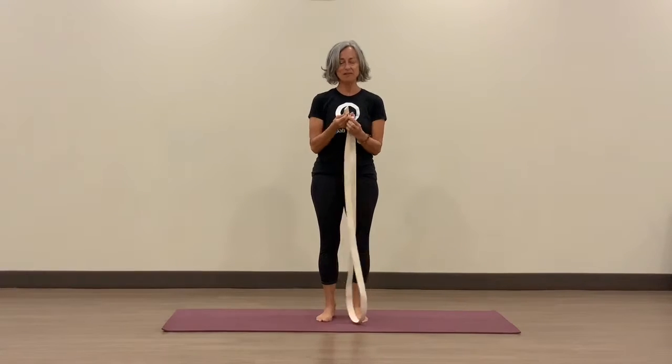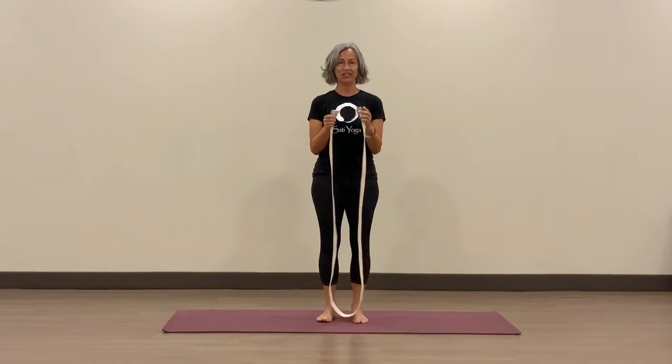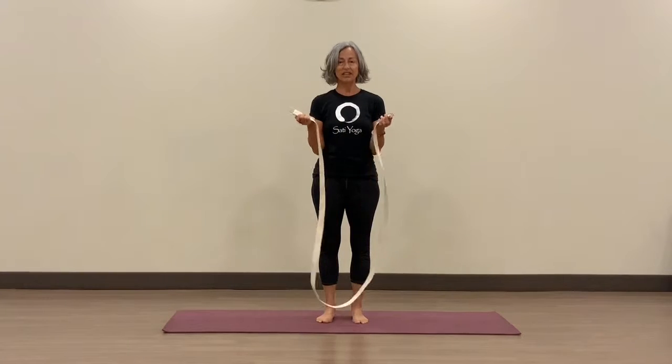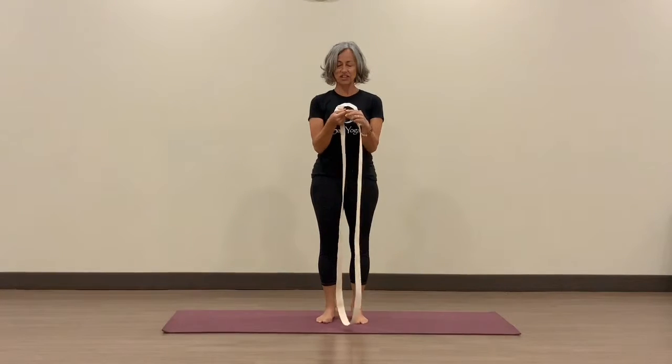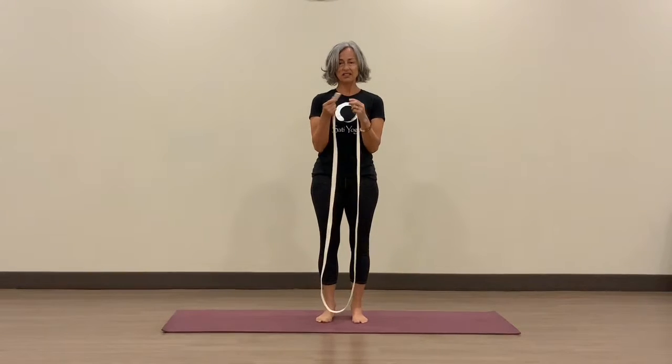Depending on where you're coming from, you might be stressed. This is something nice to do if you arrive early, if you have that luxury of arriving to the studio early. I'd like to give a little instruction on how to use the strap to get into a nice comfortable stretch before you begin your practice.